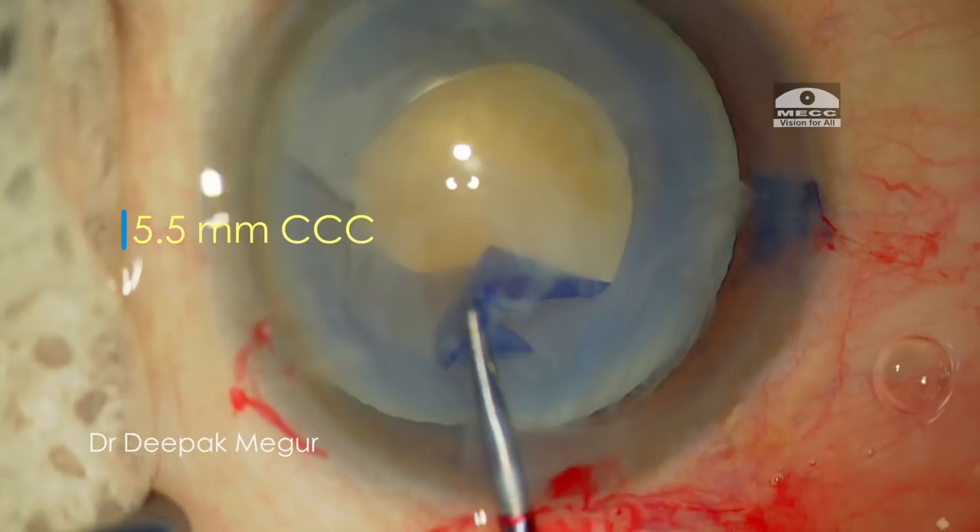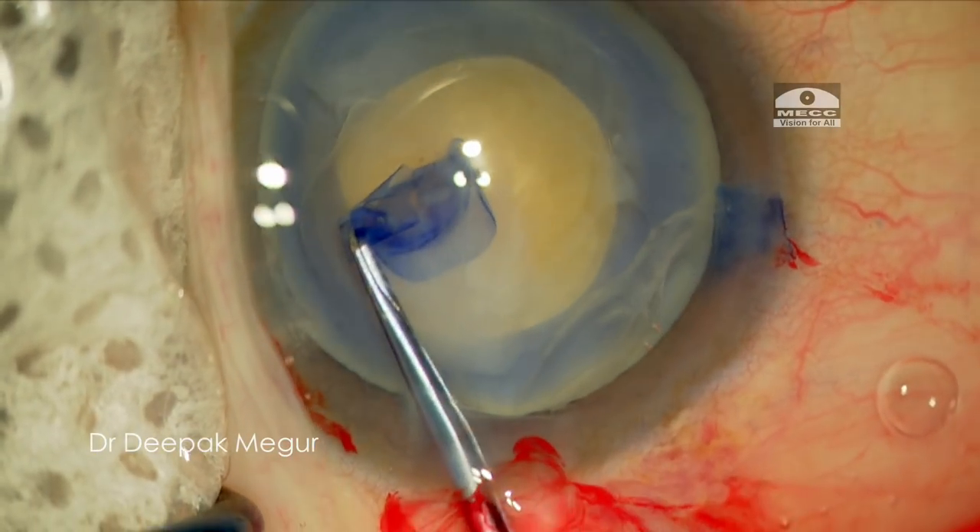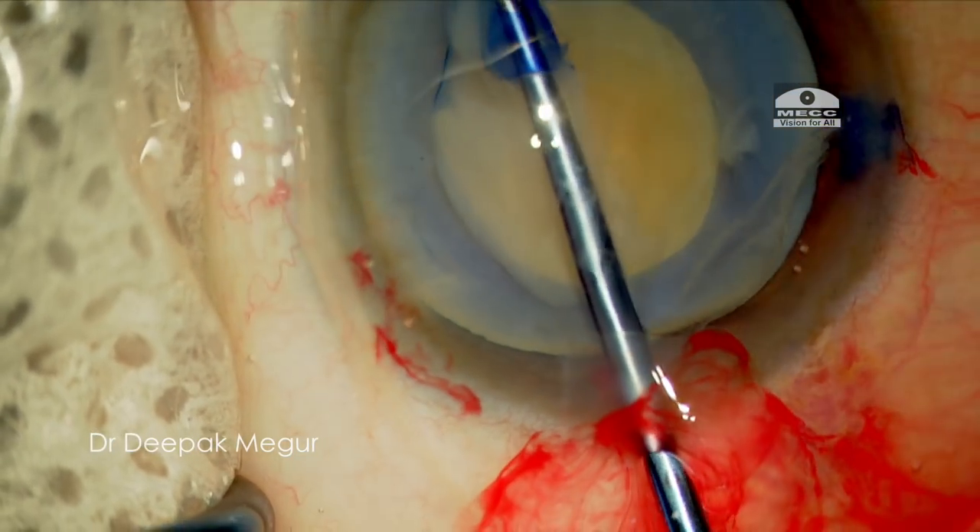Now coming to the chopping techniques, we can do both the vertical and the horizontal chop. In this case, first I will demonstrate the vertical chop.